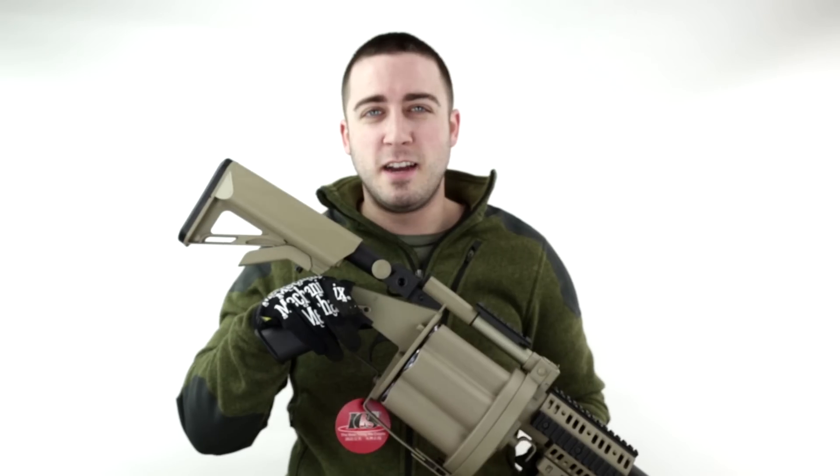For more information on the GLM, go to www.airsoftatlanta.com.